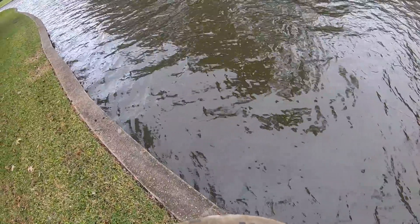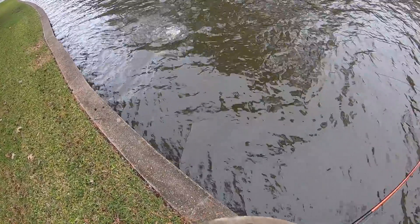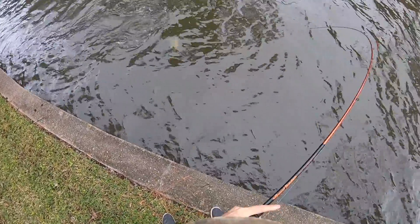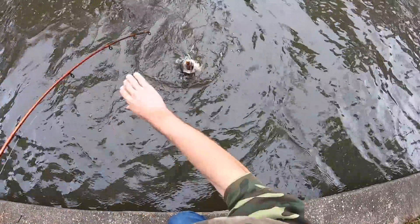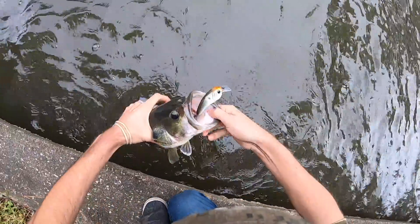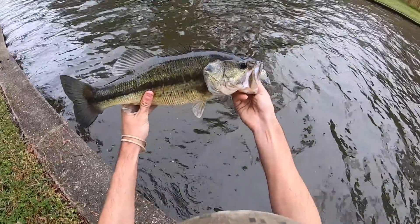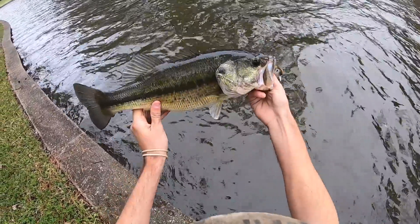There he is guys. Good fish, good fish. Wow, it's only the second one, but just look at the shape of it. Look at that fish guys — it's just perfect, so perfect.